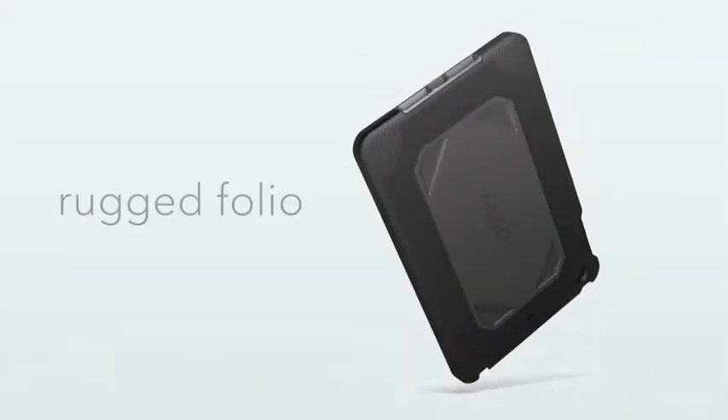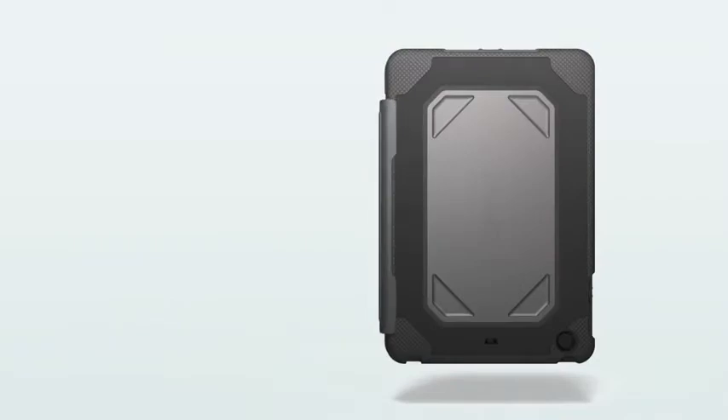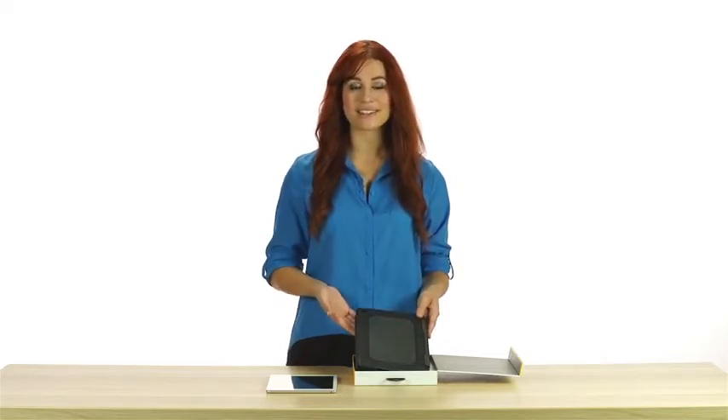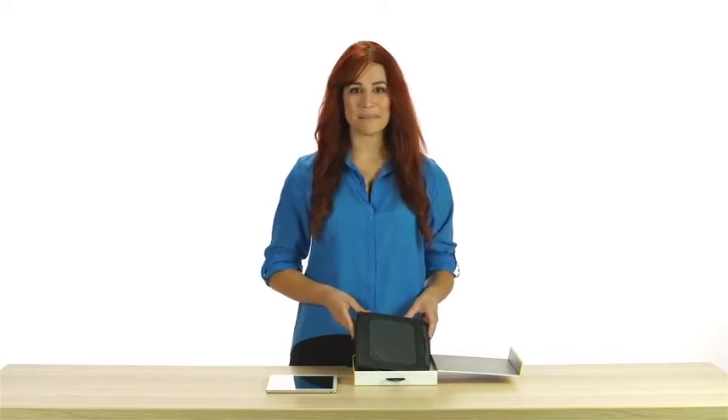The Rugged Folio is constructed with durable silicone rubber and tough polycarbonate layered throughout the case, keyboard, and hinge to keep your tablet safe from impact, scratches, and dents. A stainless steel sheet under the keyboard offers a solid typing surface no matter where you adventure, and it also adds an extra strong layer of impact protection.